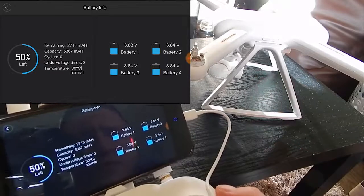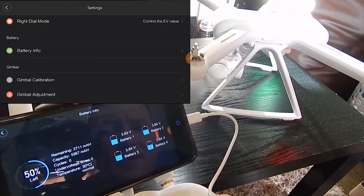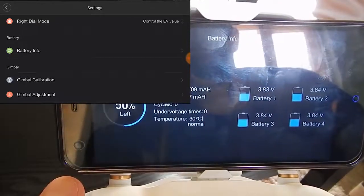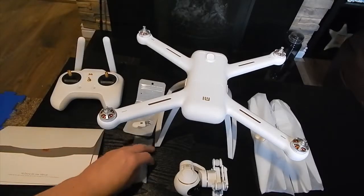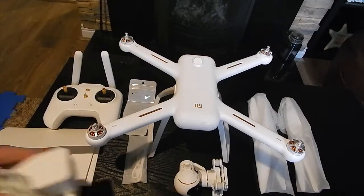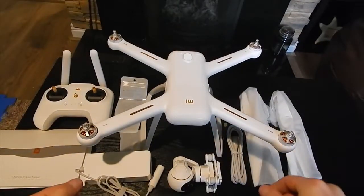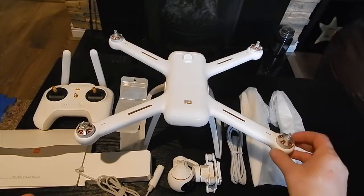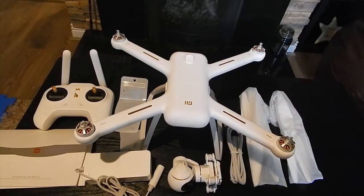Battery information — what we have in here: 3.83, 3.84, 3.84, 3.84 — perfectly balanced. Okay guys, I think my card is full right now, so that's it guys. If weather will be okay, I plan to do some tests — we will do a range test, all the functions like orbiting, waypoints, tap to fly, we will try the return to home. Keep tuned and I hope you enjoyed that video. Thanks for watching and happy flying.